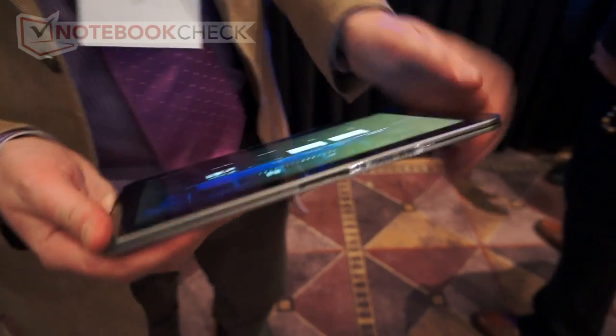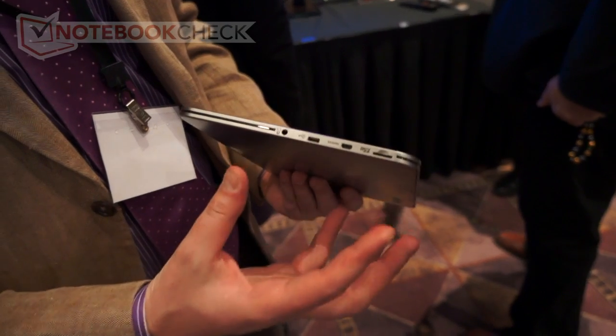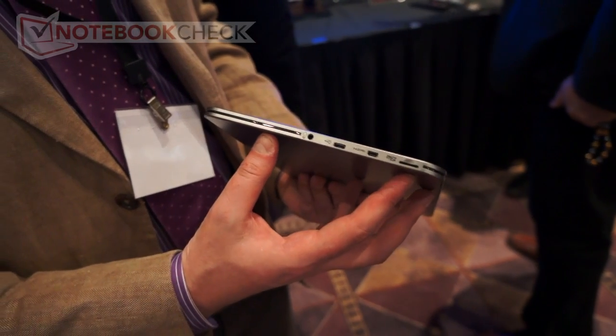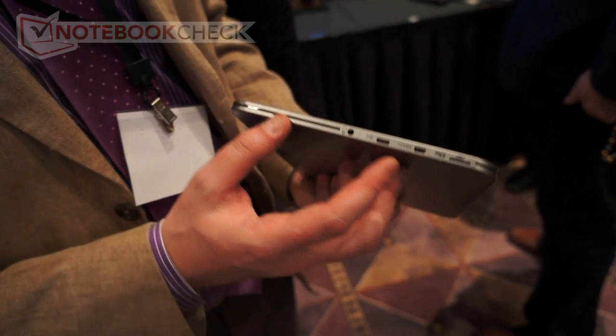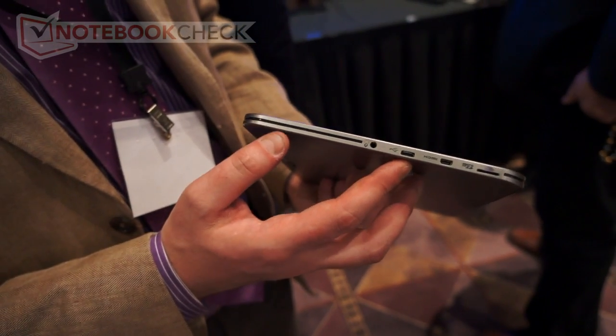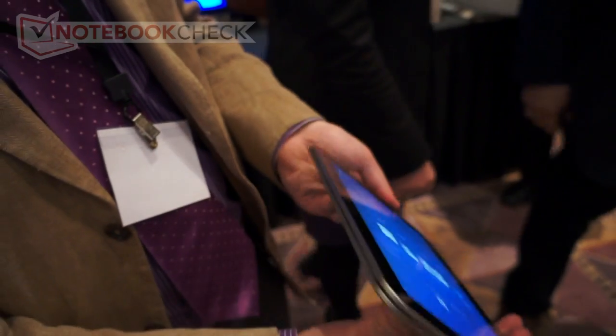Around the back we've got the charging port. And even in a thin and light form factor we've managed to fit in a good host of ports including micro SD, micro HDMI, and micro USB. You'll also have the headphone microphone jack.